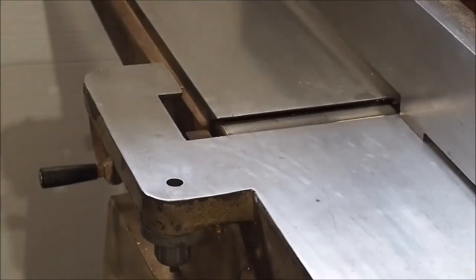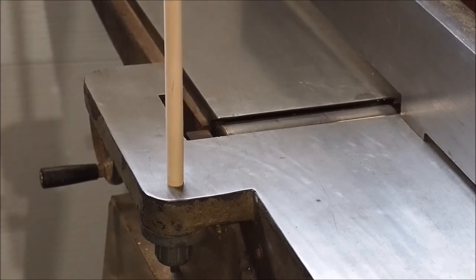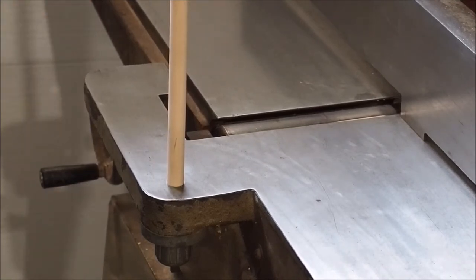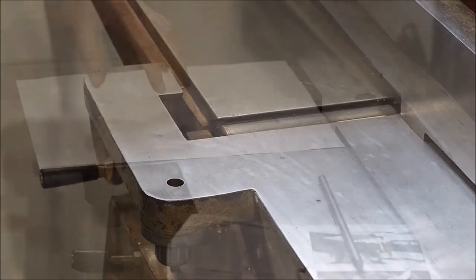For this project you'll need a couple things including a scrap piece of plywood and a half inch dowel. As you can see the half inch dowel slides perfectly into the hole, but just to be safe go ahead and measure yours first.